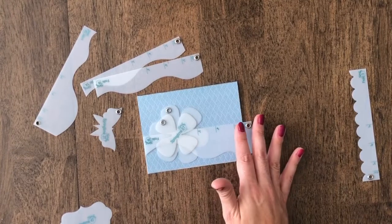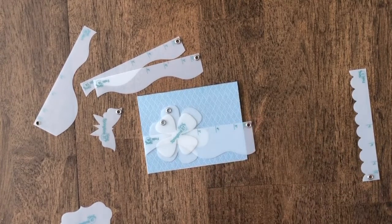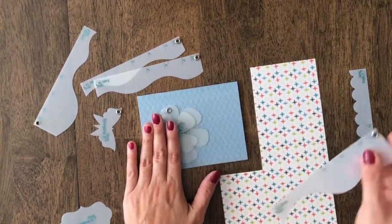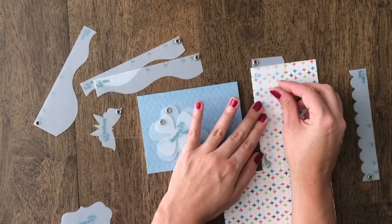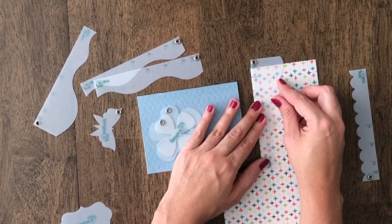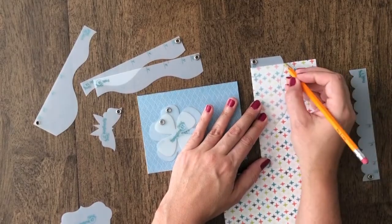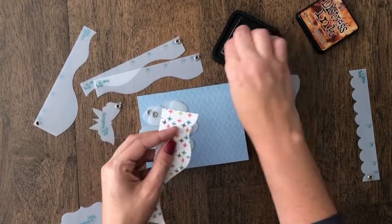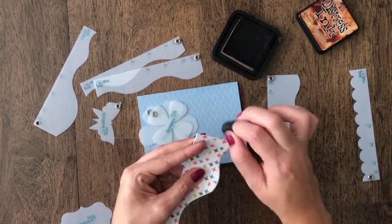I'm going to go ahead with this design you see here. What you're going to do is take your scraps of paper or whatever paper stash you're working with. I have some fun patterns here and you just line it up. Since I was only doing five and a half inches, I'm just going to go to that five and a half inch mark and trace this border out. Once you have it traced out, you can replace the template and then ink the edges.